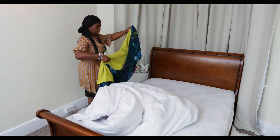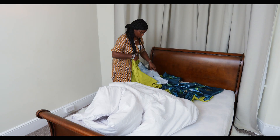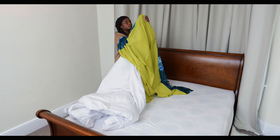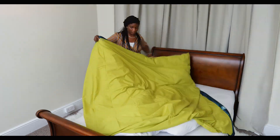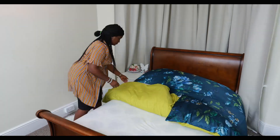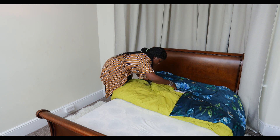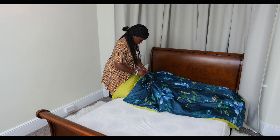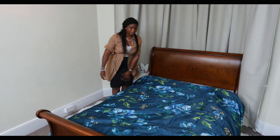Then put on your duvet and duvet cover — mine's double-sided as I showed you. There are many ways to get the duvet into the cover, but I like to use the corner-to-corner method because I find it simpler. Get the other two corners in and then button it up. Ignore the creases — it's new and I didn't get to iron it before the video. And then you've got your really nice trio layer underneath and your duvet on top.